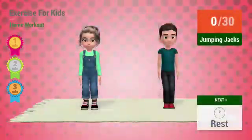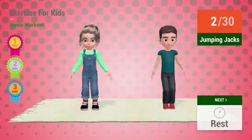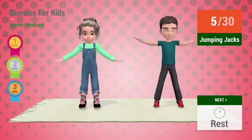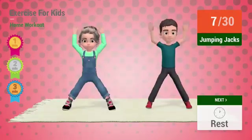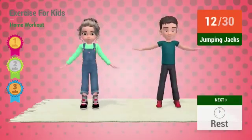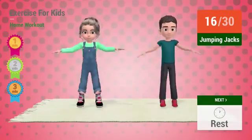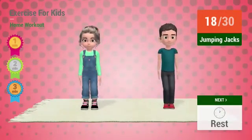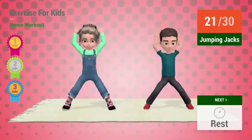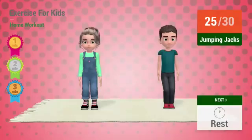Up next: jumping jacks. In 5, 4, 3, 2, 1. Go! 1, 2, 3, 4, 5, 6, 7, 8, 9, 10, 11, 12, 13, 14, 15, 16, 17, 18, 19, 20, 21, 22, 23, 24, 25, 26, 27, 28, 29, 30.